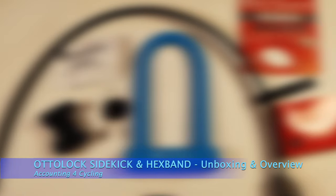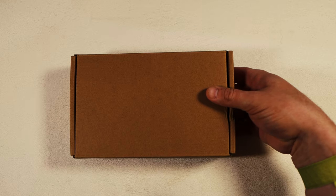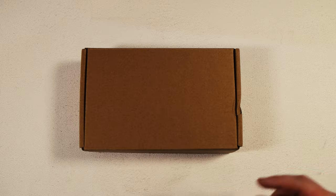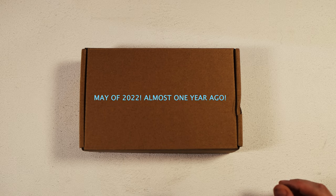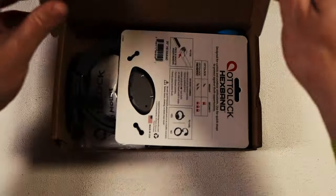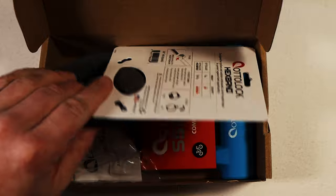Hey everybody and welcome to Accounting for Cycling. My name is Mike and today we'll be exploring what's inside of this wonderful USPS baggy. As we remove the envelope, it's just a plain box. Inside this plain brown box is a shipment I actually ordered from Autolock an embarrassingly long time ago. It is kind of a whole get-started kit and I did purchase these.